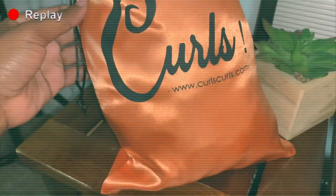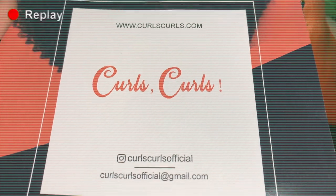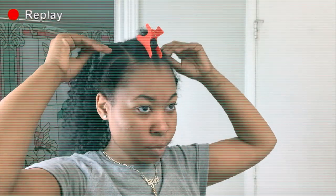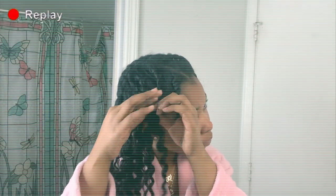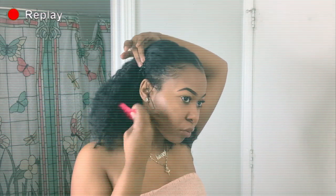Hey guys, I'm Kenzie here. Welcome back to my channel. This video is actually a part two of my collaboration with Curl's Curls. In the previous video, I gave you guys all the details on this hair and I also showed you guys how to install it and to style it. So definitely be sure to check out part one of this collaboration — I'll have it linked below in my description box and I'll also have a card up above where you can just click it and check it out.